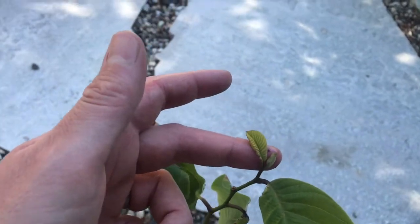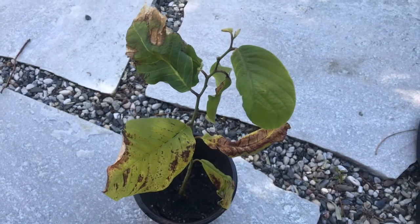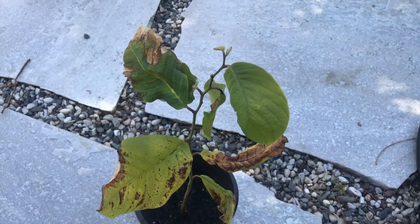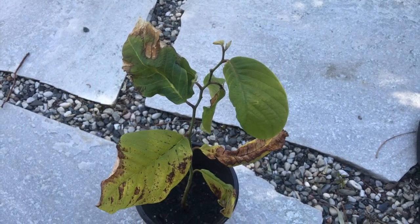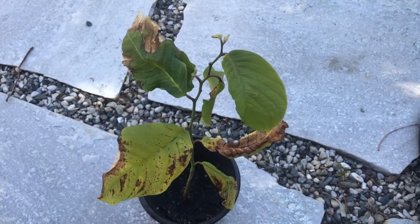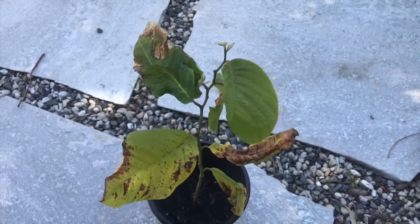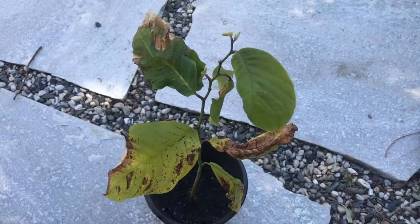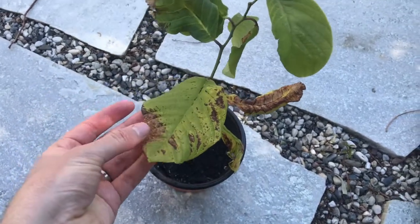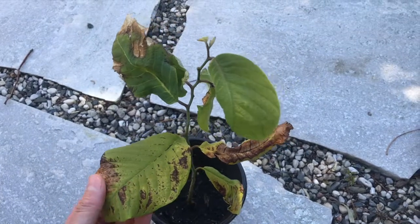The new growth seems to be coming in well here. I actually grew this one from seed, from a fruit that I got at a local Asian market, and it was delicious — very floral, very aromatic and sweet, and so I had to plant the seed. I actually planted several seeds. Only two of them sprouted; most of them got fungus and rotted away. Two of them sprouted, and then one of them didn't make it through the winter. So this is the only one that survived, and I'm optimistic.